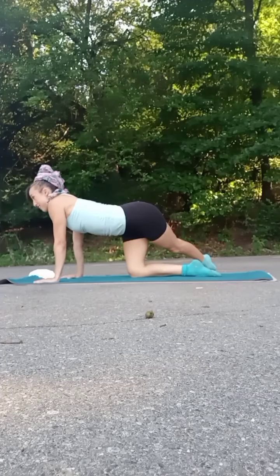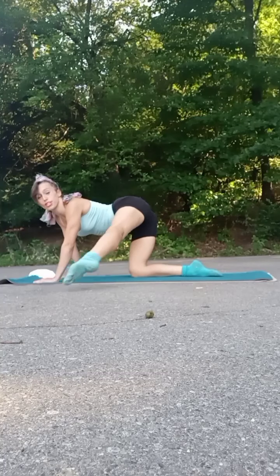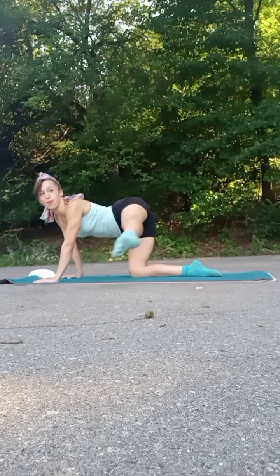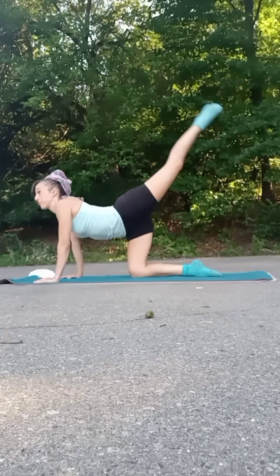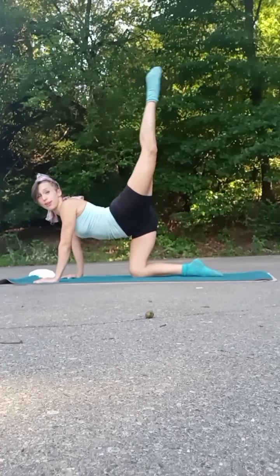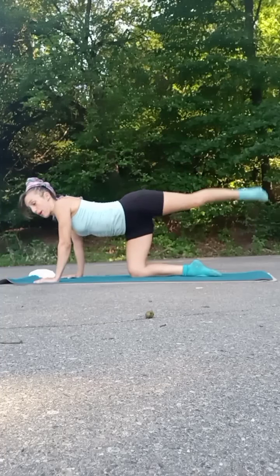Right leg lifts — we're going to cross it over to the left, lift up, over to the right, up, over to the left, up, over to the left. Keep that breath always. Very good. Almost there — two. Up and cross — three, tap. Up and cross — two, tap. Up and cross — last one.